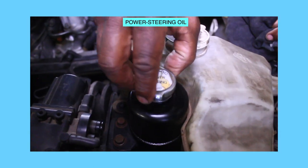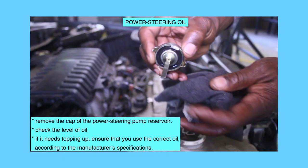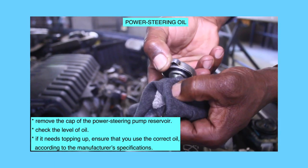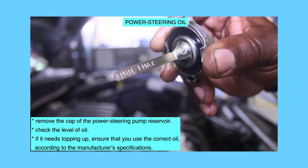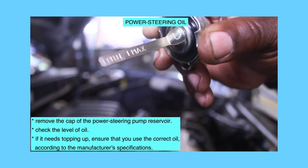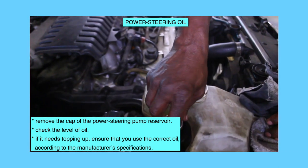Change of power steering oil. Remove the cap of the power steering pump reservoir and check the level of oil. If it needs topping up, ensure that you use the correct oil according to the manufacturer's specifications.